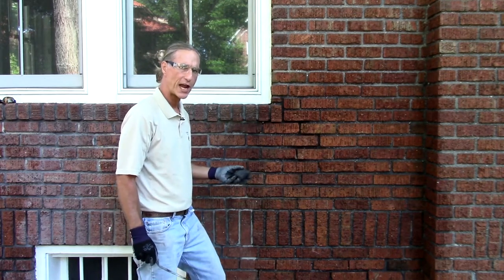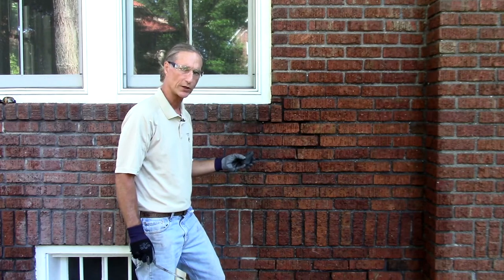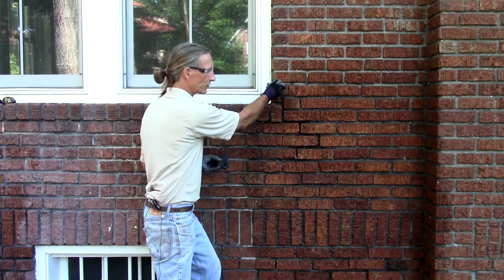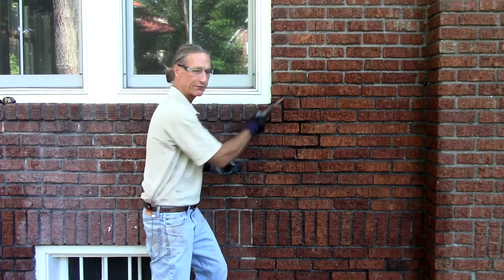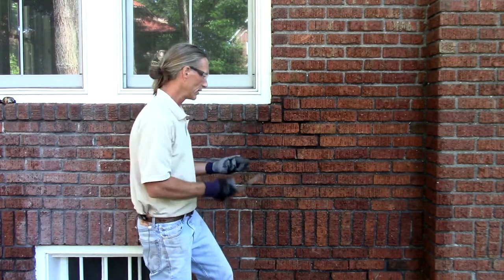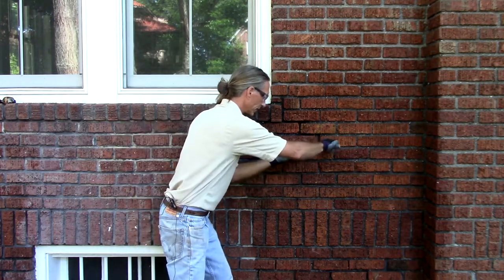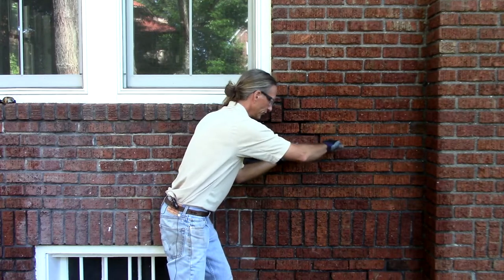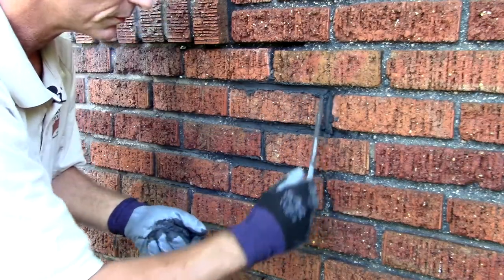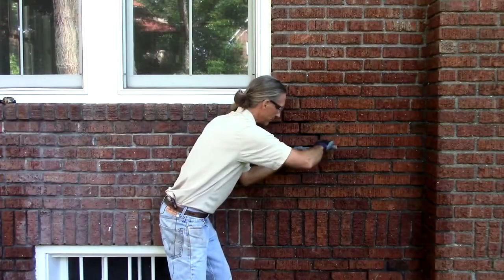Now I'm going to demonstrate hand pointing a type K mortar into a rake joint architectural design. A rake joint is recessed from the brick and we have to maintain that for architectural integrity. I simply hold the prepared mortar using a 3-H tuck pointer, compressing the new mortar into the joint to the correct depth.